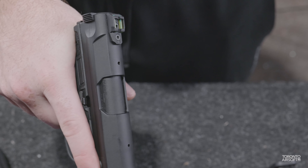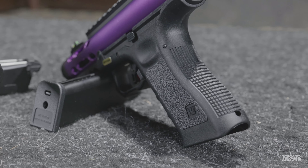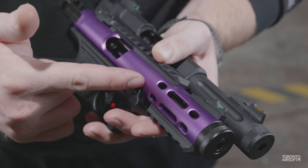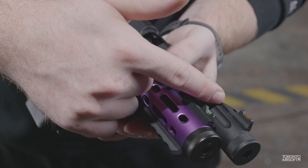In this video we'll compare the features of the AAP versus the Galaxy. For sake of comparison we're using the Glock series Galaxy, though Hi-Capa and 1911 versions are available as well. Perhaps even more importantly to some, the Galaxy features a metal one-piece upper versus the AAP with a polymer two-piece design.